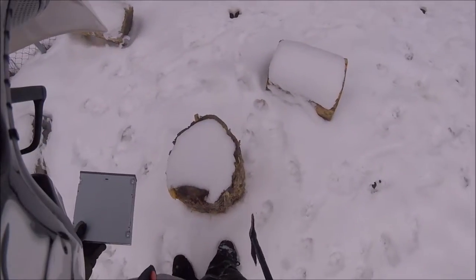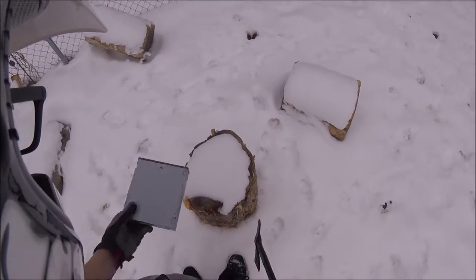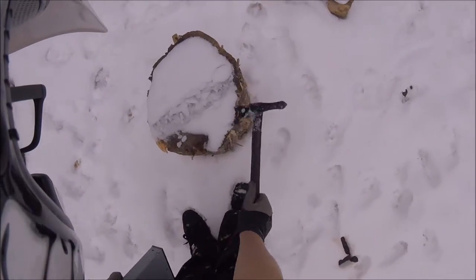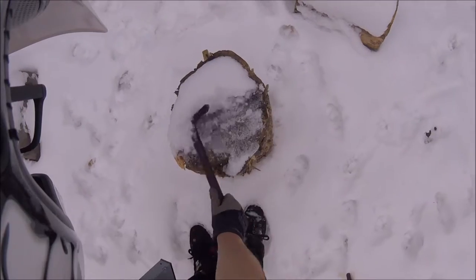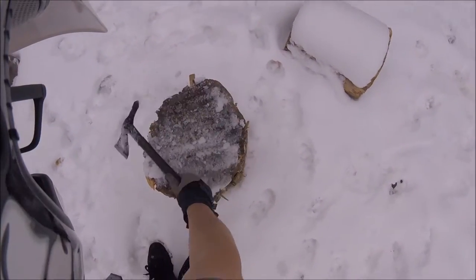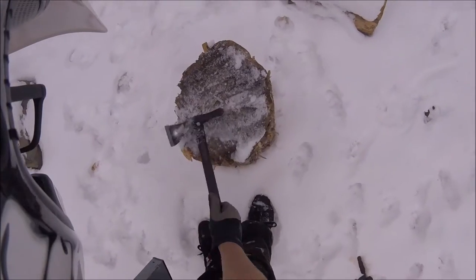Alright guys, so turns out I had another thing. We tested a hammer and a bow to them — the hammer did the most, not surprisingly.